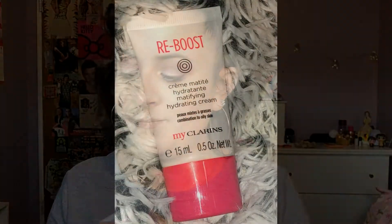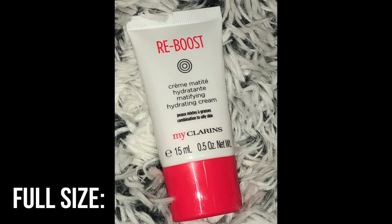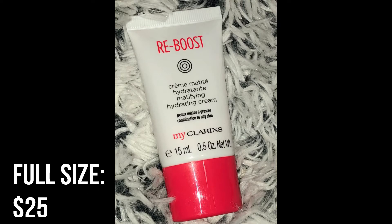Next we have the Reboost Mattifying Hydrating Cream. This is a daily matte gel moisturizer infused with an energizing morning cocktail of fruit extracts including organic goji berry, meadowsweet, and organic strawberry tree fruit extracts, plus detoxifying flower waters to keep skin hydrated, comforted, shine-free, and refined. I'm excited that we got both creams — one is more hydrating and one is more mattifying. I tend to prefer more hydrating products since I have dry skin, but I'm really excited to try both. I'm definitely doing a review on all of these products once I've tried everything.